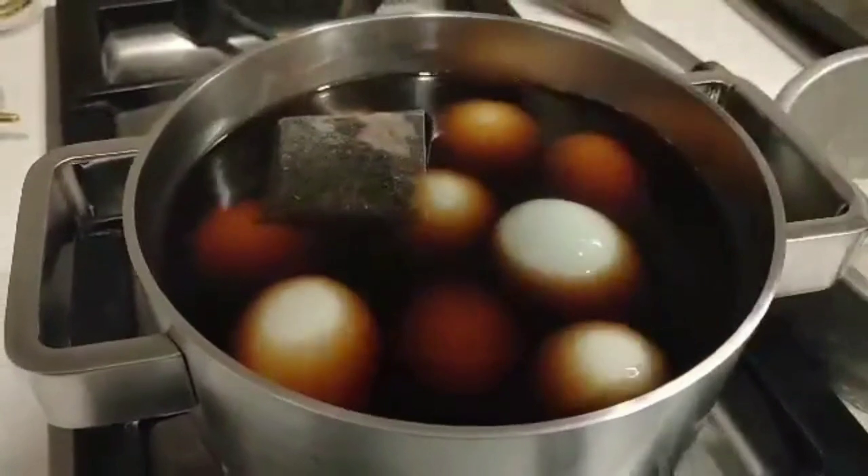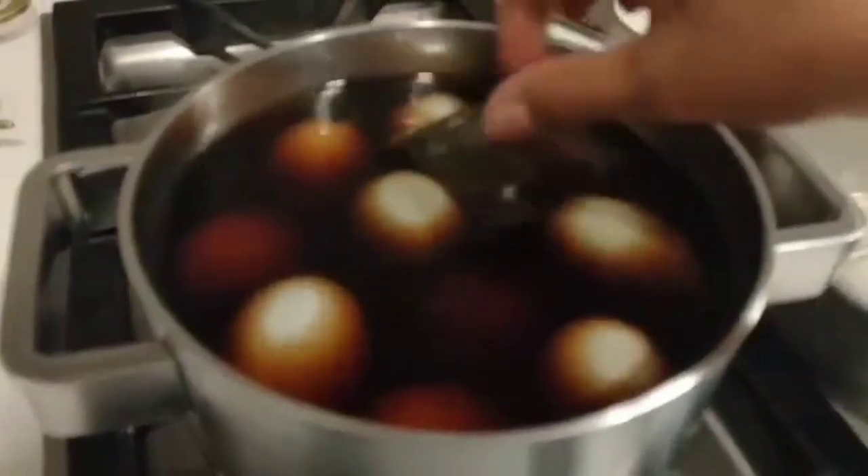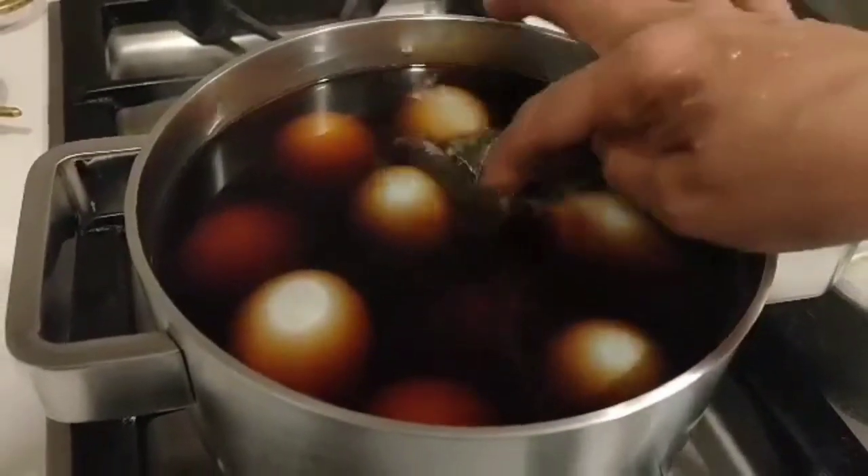Para lumasa yung tea yung egg, kailangan natin broken yung egg after 10 minutes.